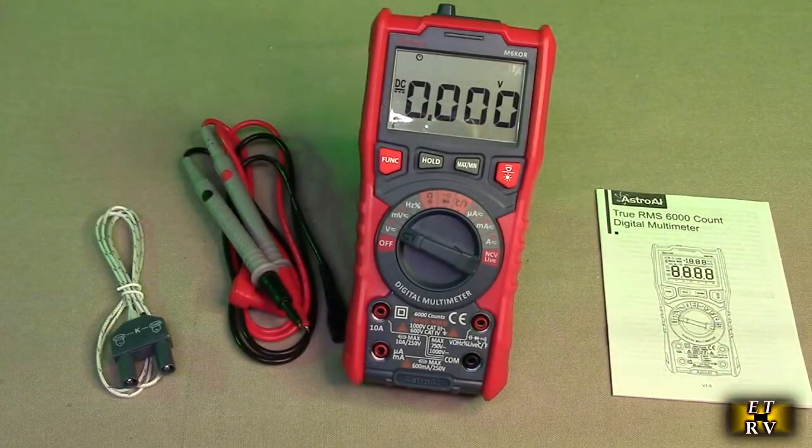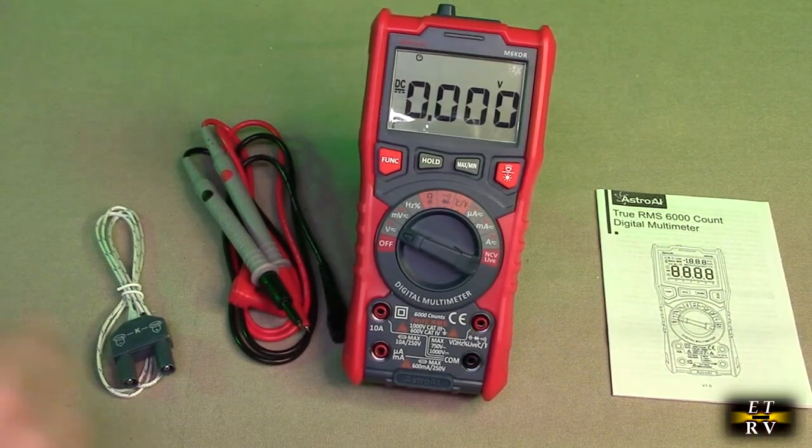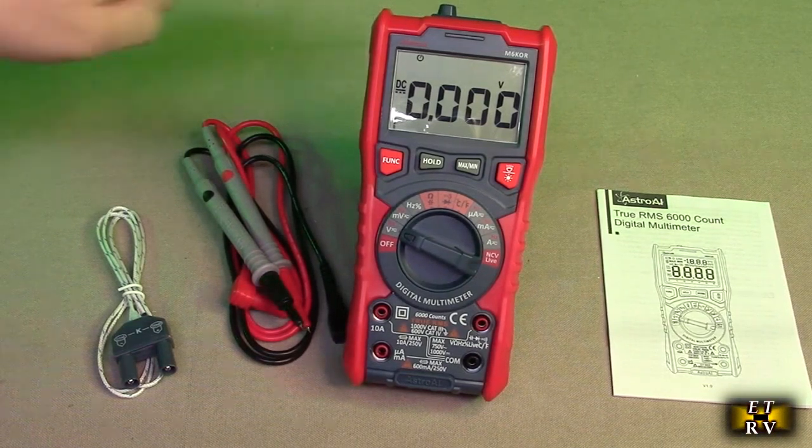Let's just turn it on as I talk about the features. This has an LED intelligent jack on here that lights up. It features auto-ranging AC-DC current, capacitance, resistance, frequency, temperature, continuity, and non-contact voltage function.